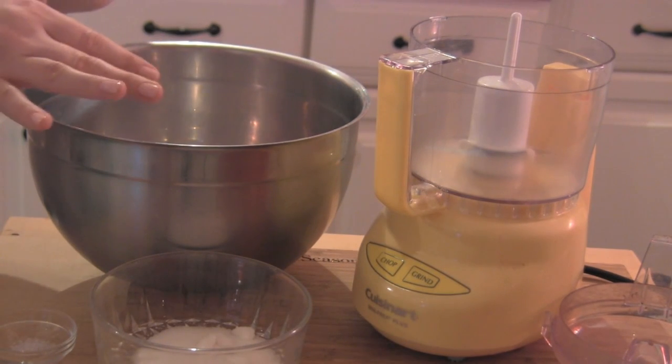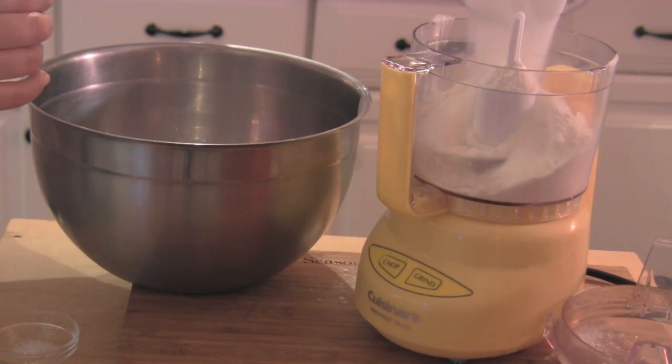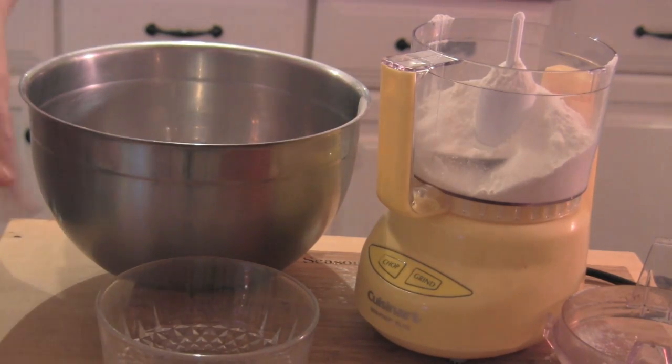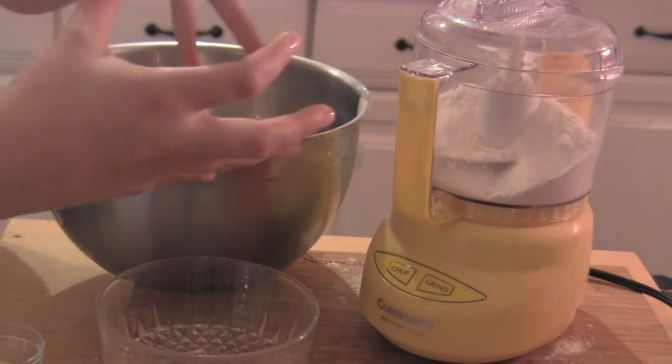Right here I have my little mini food processor. It's really tiny, but trust me, it does the job when you're working in small batches. I'm going to add in some all-purpose flour, some white sugar, and a little pinch of salt. Pop it on top and we're going to process that a few times just to get everything combined.